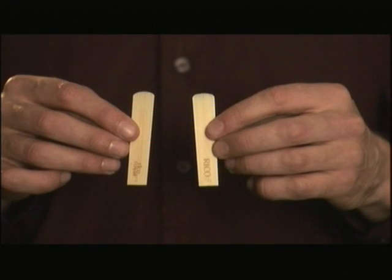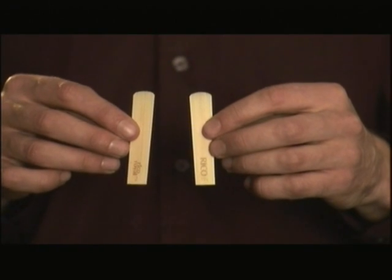Now, with reeds, the two criteria to consider would be the strength and the brand. Firstly, the strength refers to the resistance of the reed as you pass air over it. And when you start out, it's advisable to use a reed of little resistance. So, for example, a one and a half or a two would be advisable.